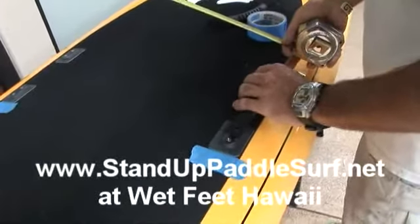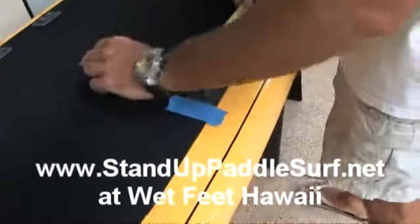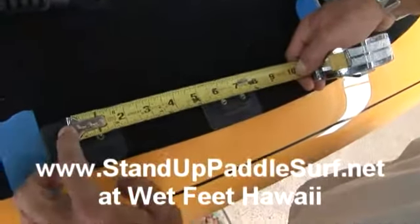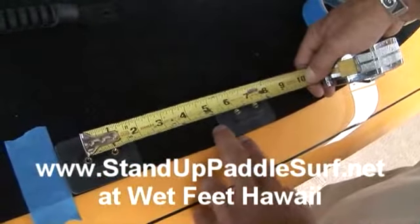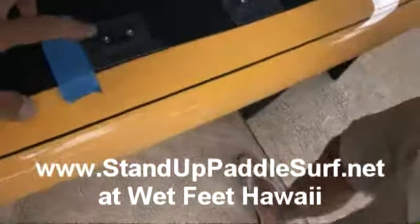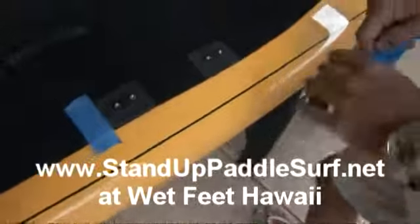So what I'm going to do is just center it. That's seven and a half inches here to here — from this hole to the far hole, seven and a half inches.